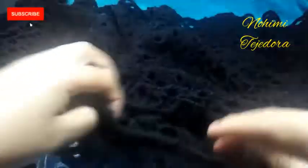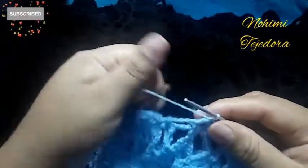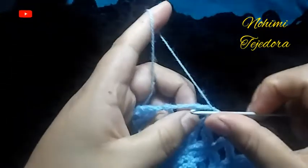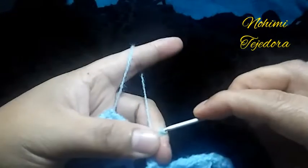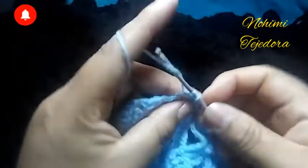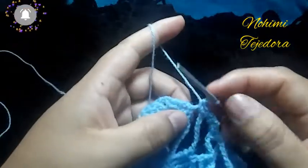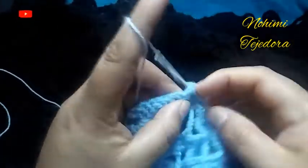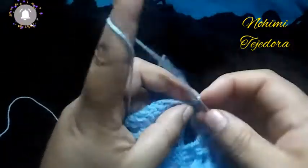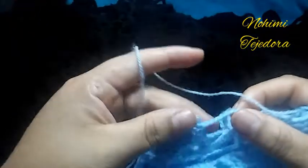Ahora voy a hacer una vuelta de puntos bajos aquí en la manga. Vamos a empezar con un punto bajo, aquí vamos a hacer punto bajo, otro punto bajo. Vamos a hacer una cadena y un punto picot. Y otra vez vamos a hacer dos puntos bajos. Cada 8 puntos hacemos un punto picot. Aquí en el medio punto, hacemos un punto picot. Y así vamos a ir alrededor de la manga. Aquí en las cadenas también vamos a hacer igual.